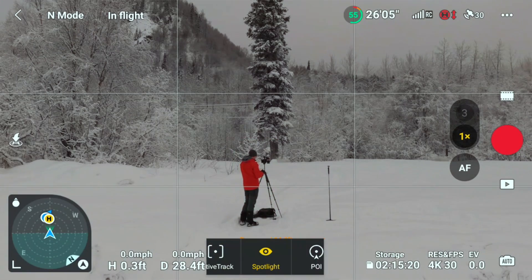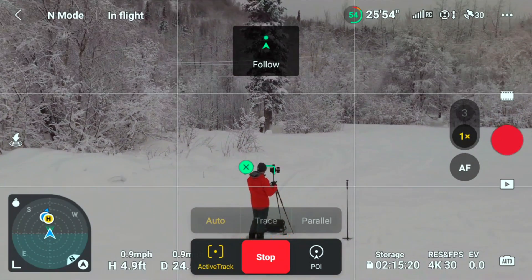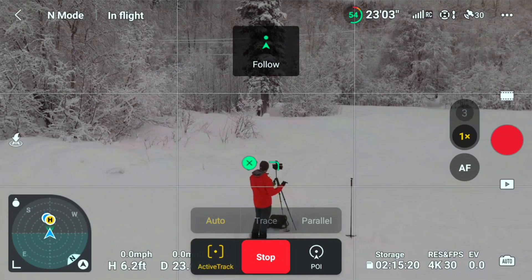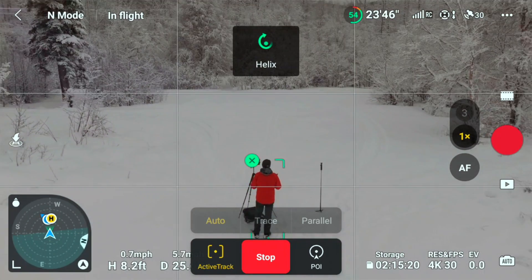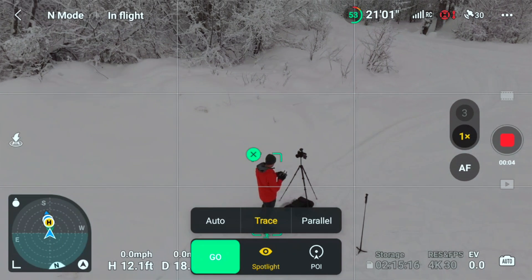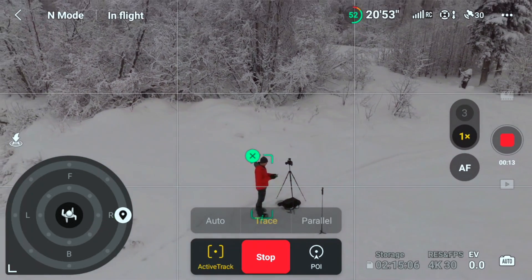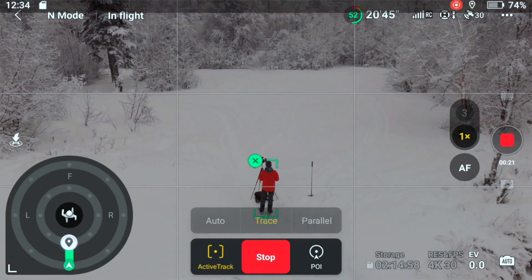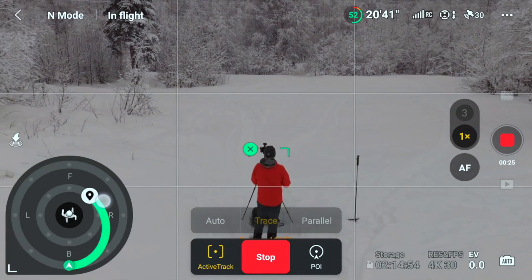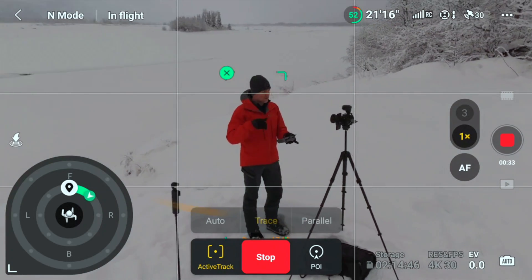DJI also added new options in ActiveTrack. You can hit ActiveTrack, select Auto, and go — the drone will decide what to do based on what's happening in the scene. Right now it thinks it should follow since I look like I'm walking, but it'll switch and decide to orbit or move around the subject. You can also select Trace, which lets you draw lines and have the drone execute specific movements you want — just like you could with the Mini 4. It's one of my favorite features DJI has added to ActiveTrack in a long time.